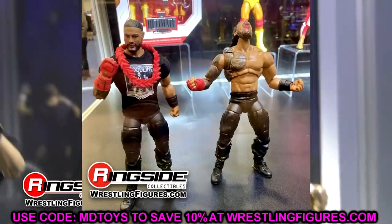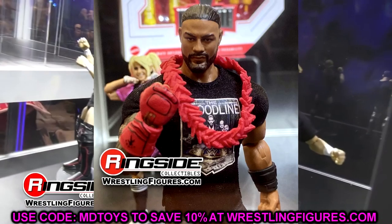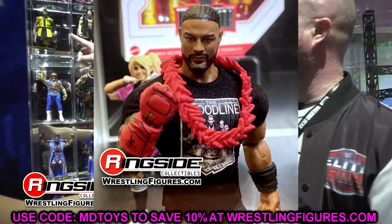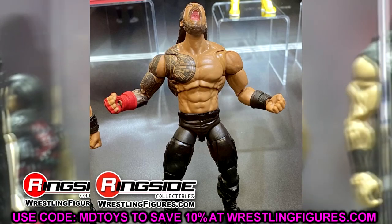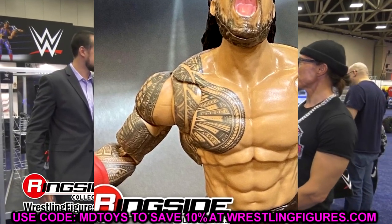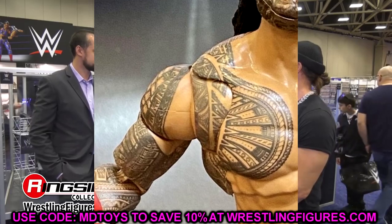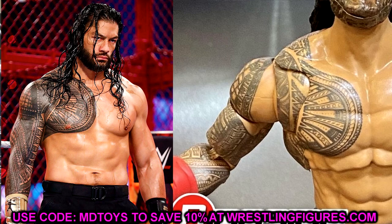Starting out first, I have to get into the Ultimate Edition Roman Reigns figure. It looks pretty good — I'm excited for it — but I do have some issues. I'm happy we're getting a Roman Reigns figure; the gauntlet looks sick with the sculpted detail. But my biggest issue is the shoulder tattoo. That big gap right there is a huge eyesore. Roman Reigns' full shoulder is connected — they need to either increase the size of the decal or do something so it completely encaptures the shoulder, goes into the butterfly joint, and up onto the torso.